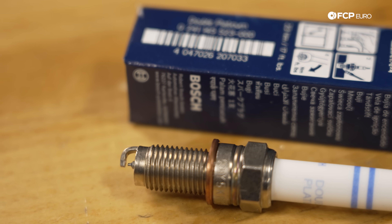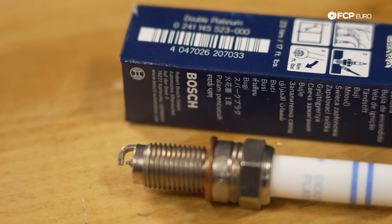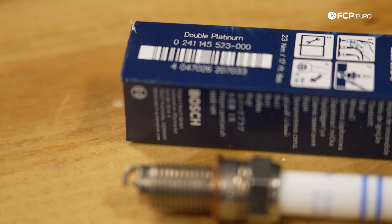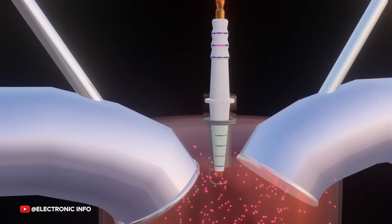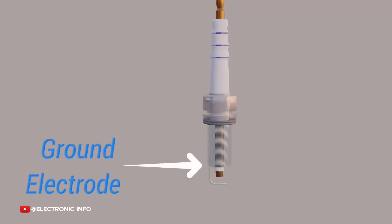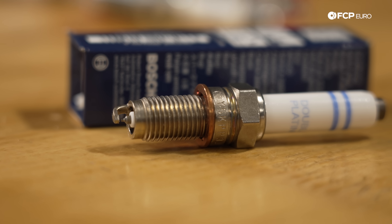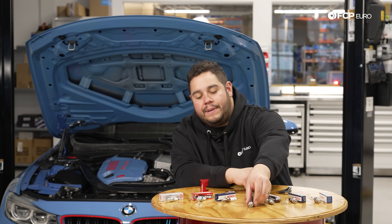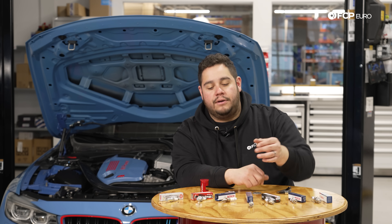Moving on from the iridium plug, we start to get into the doubles or the twins. This is a double platinum plug, meaning it has both a platinum ground and center electrode. These offer even longer longevity with constant performance, and this is something you would see on a more high energy ignition system — starting to get even more modern than the standard iridium plug.